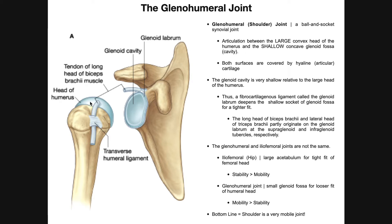One thing to notice — and you can actually tell in this picture — is that the head of the humerus is pretty large relative to the size of the glenoid cavity. So when we talk about the glenohumeral joint, not only is it synovial and a ball-and-socket, but it's also an articulation between the large convex head of the humerus and the shallow concave glenoid fossa or cavity.